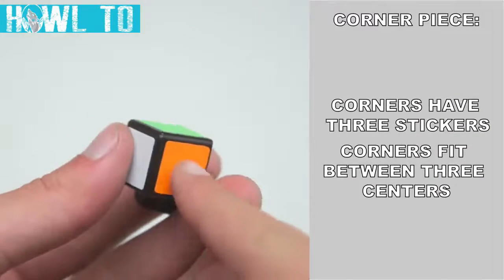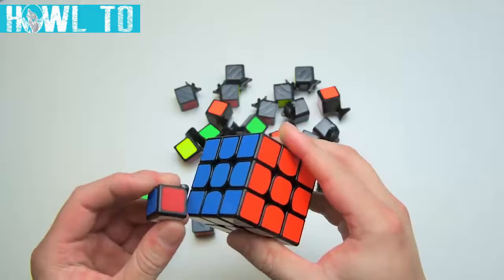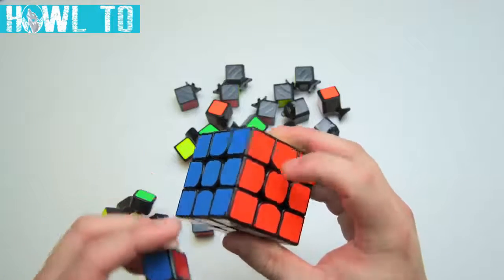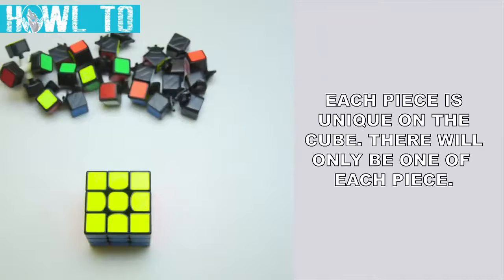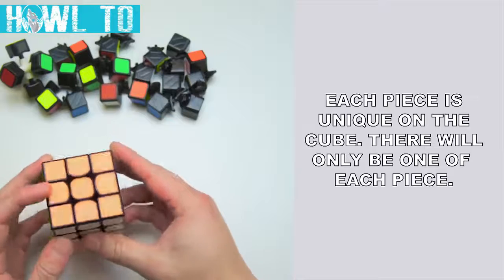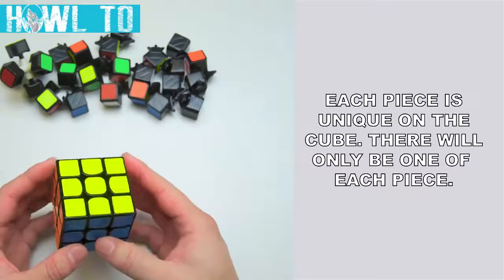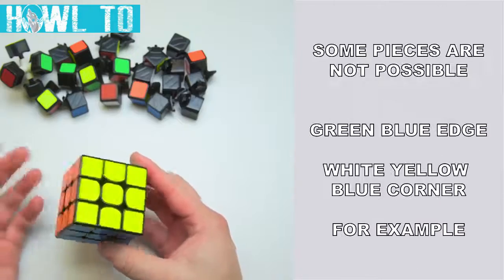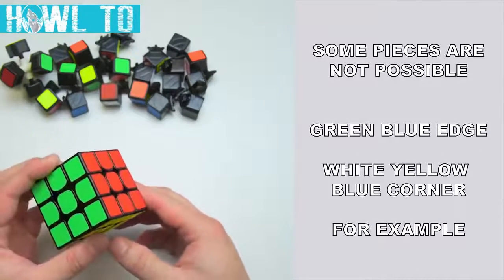The third type of piece is a corner which has three stickers. This corner is red, white, and blue, and fits between the red, white, and blue center pieces. Each piece is unique on the cube — there will only be one white center, one green-orange edge, and one red, white, and blue corner. There will also be certain pieces that do not exist; for example, there will never be a green-blue edge as the center pieces are opposite.